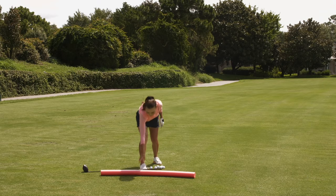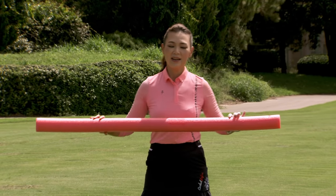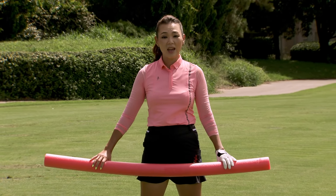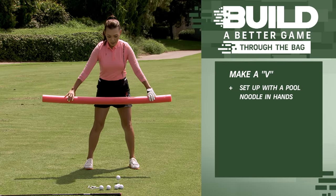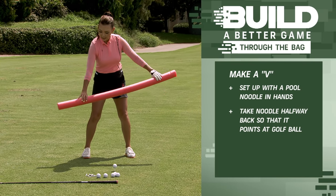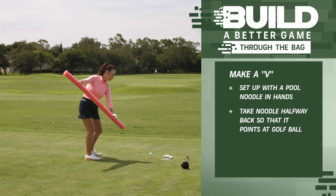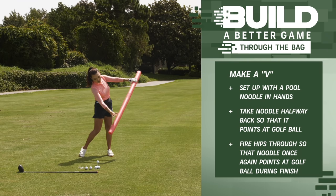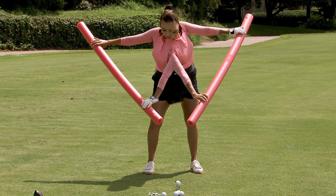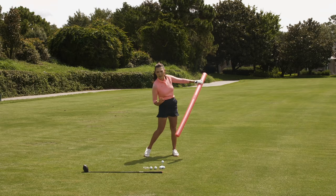Let me grab this noodle to show you. Ta-da! I've got a noodle in my hands so you can see this better. You're going to be making a V — that's it. I want you to set up with hands on the noodle, wider than shoulder-width apart. We're going to do small swings, half swings. You're going to take it back, and this noodle is pointing down at the golf ball — this is one part of the V. From here, you're going to keep your hips on the wall, your head stays very steady, and you're going to get very explosive with your hips. Feels almost like a core workout right there. You notice how this noodle is pointing back at the ball, and that formed a beautiful V at the golf ball. I almost sound like a tennis player because I'm grunting.